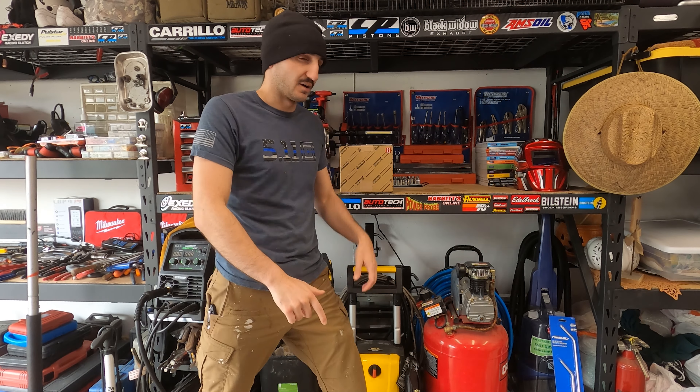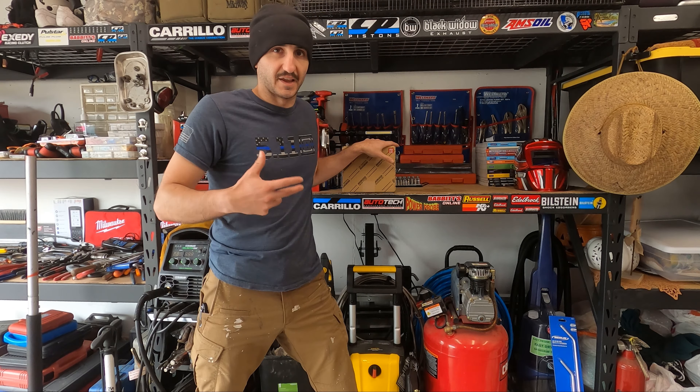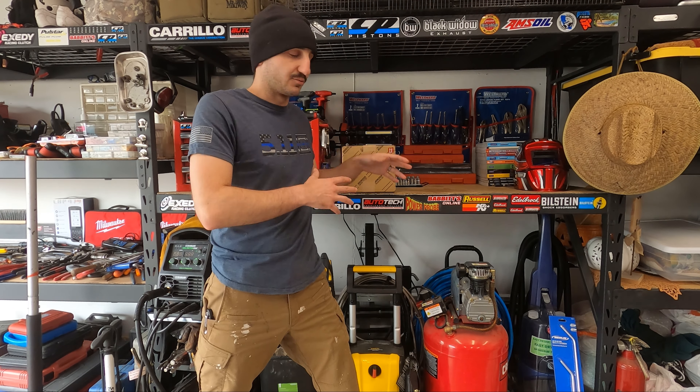What's up you guys? Anthony here from DIY Auto Tech. Today we're coming to you with a quick video. We're going to be doing a replacement on a 2002 Toyota 4Runner blower motor for the air conditioning and heating unit. So we'll talk about that real quick.